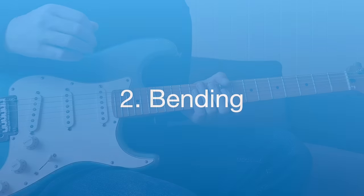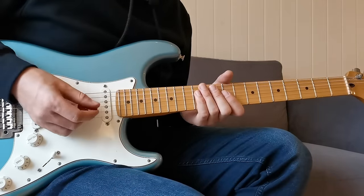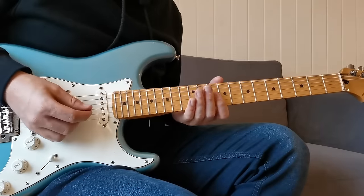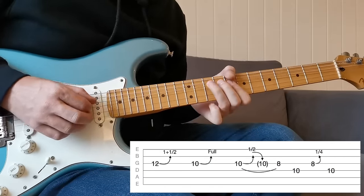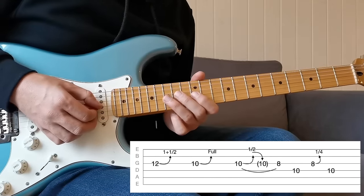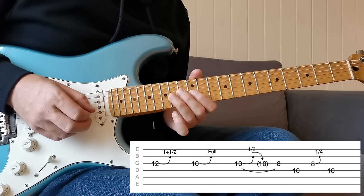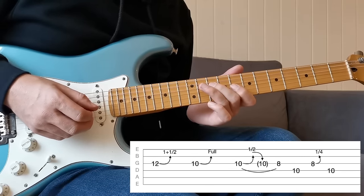On to technique number two — bending. Most people already know how to bend, but a lot of people don't really know what notes they're aiming for. There are actually four different bends within this lick, all of which you really need to know. Played without any bends it's just down the blues scale, but those bends really bring it to life.